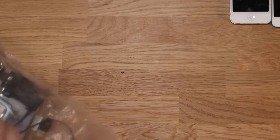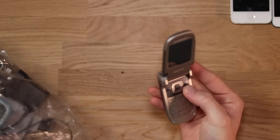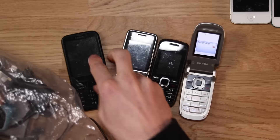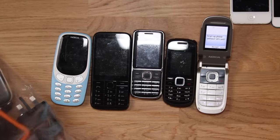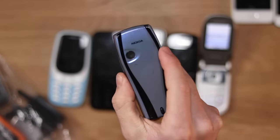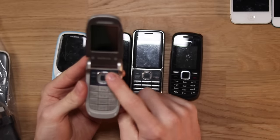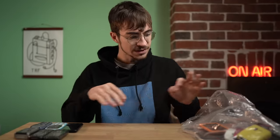We've got a load of Nokias in here. Look at this little flip one — that one looks to be in really good condition. That one is actually turning on. We've got another Nokia, and another one there — so many different Nokias in here. Look at that one — that is beautiful. It's like an original Nokia except it has a camera on it. This one works perfectly — starts up without a SIM card.